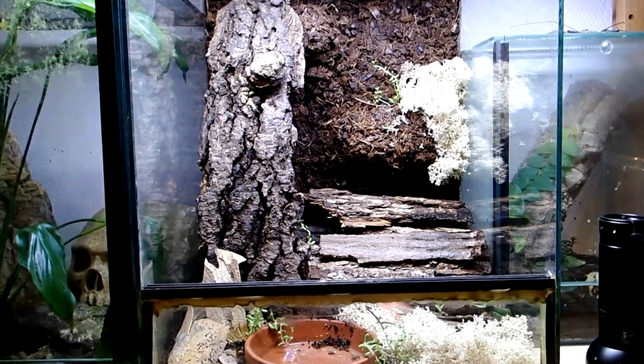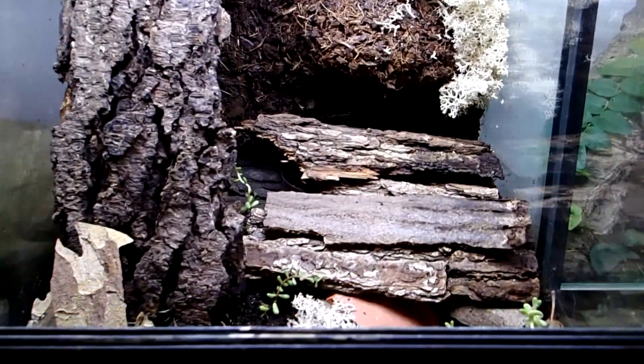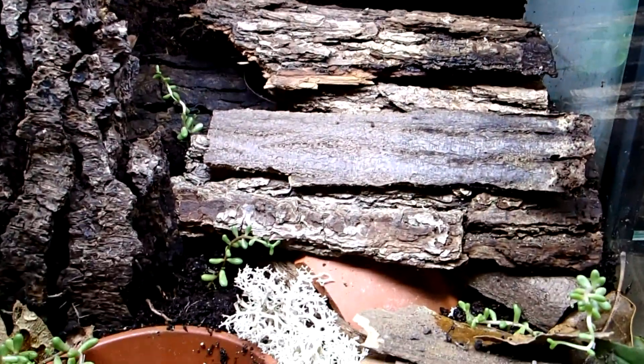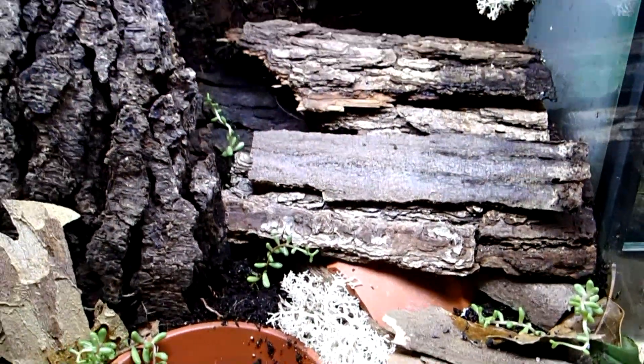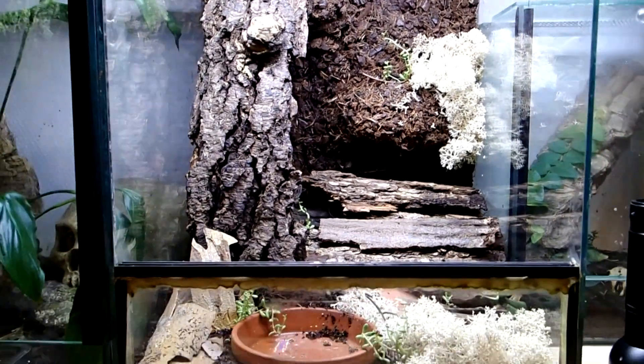Hey guys, I recently got a group of tiny European scorpions of the genus Eoscopius, and I've now finished this setup for them so they can move into this tank.